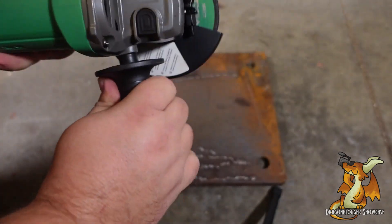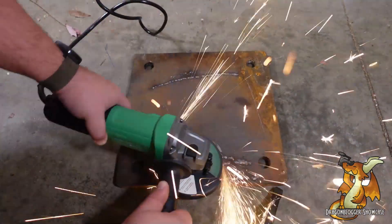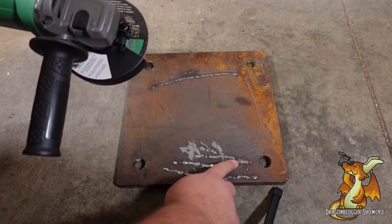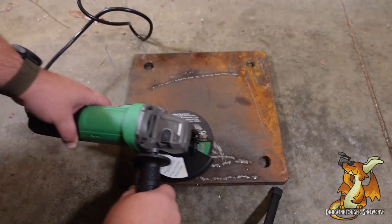We're back after it's been plugged in. In just those few seconds, it did take out those bubbles from the early welds very nicely. Let's see if we can get a slightly smoother finish.